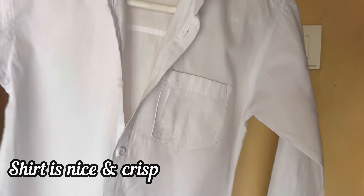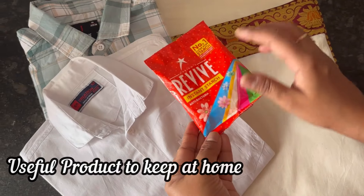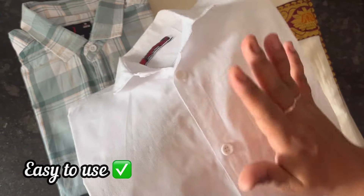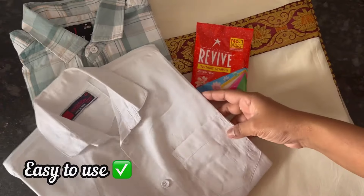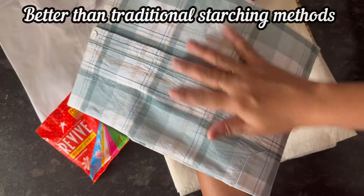Here is the shirt and you can see it is nice and crisp. There is no powder patch on the shirt. Overall, Revive Instant Starch Powder is a useful product to store at home — easy to use and with much better results than traditional starching methods.